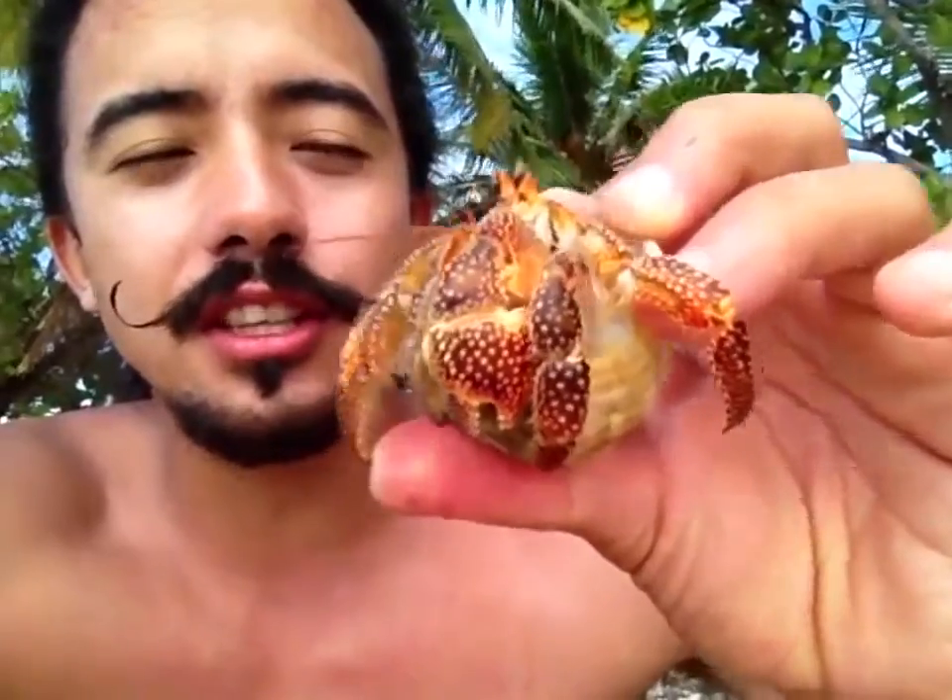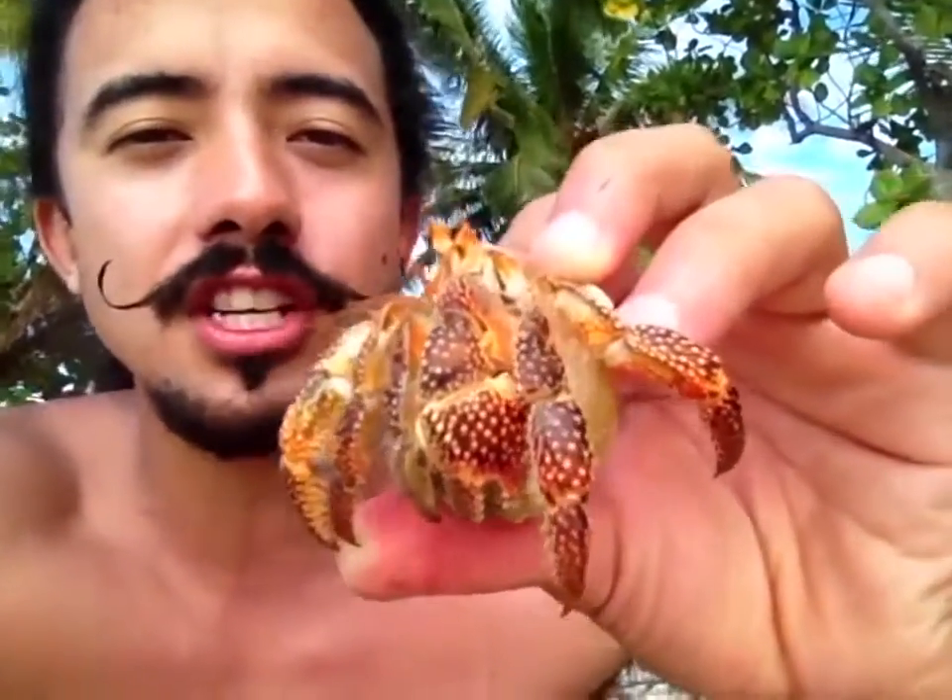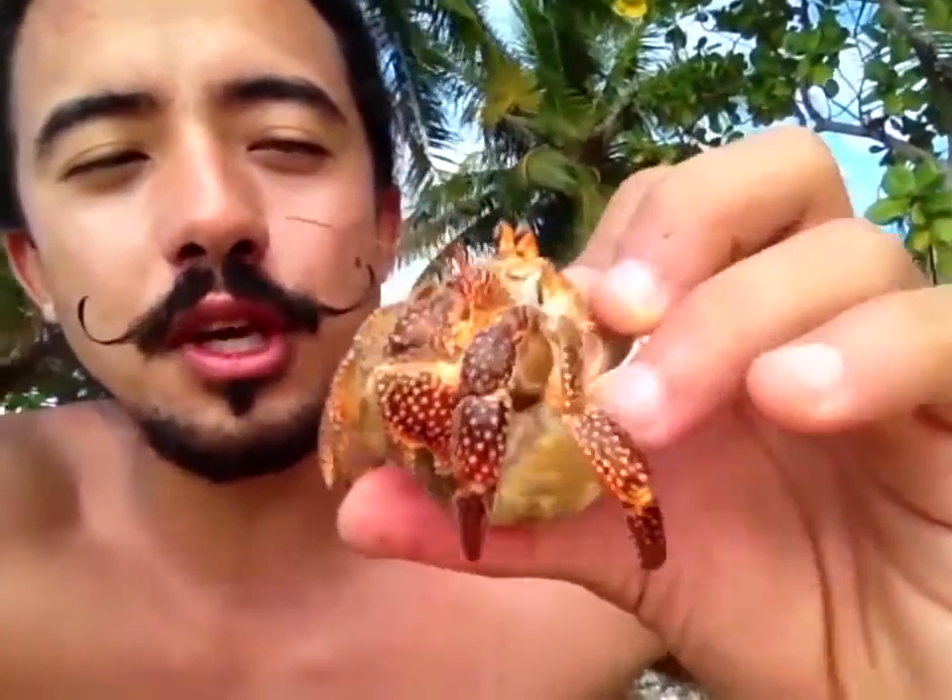So today I'm going to talk about this little bad boy right here. That crab is actually called Bernard Lermit in French. He's pretty cool, but you gotta be careful taking it because it can actually hurt you with its claws.